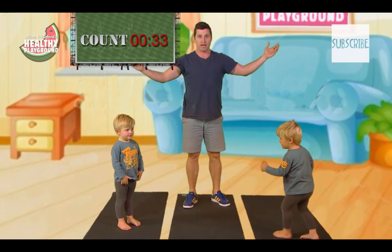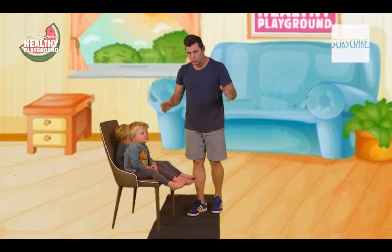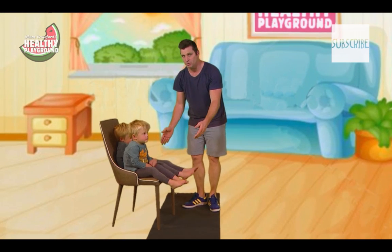There you go, we've done 20 squats for the day — tick! We don't need to do them again. Another squatting activity you can do is actually squatting so your backside touches the chair.